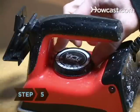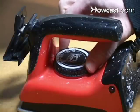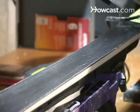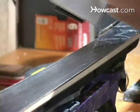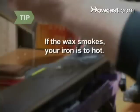Step 5. Heat the iron to 240 to 250 degrees, or just above the low setting. Hold the bar of wax against the iron so it melts and drips onto the ski. Cover the ski with a zigzag trail of wax. If the wax smokes, your iron is too hot and you risk damaging your skis.